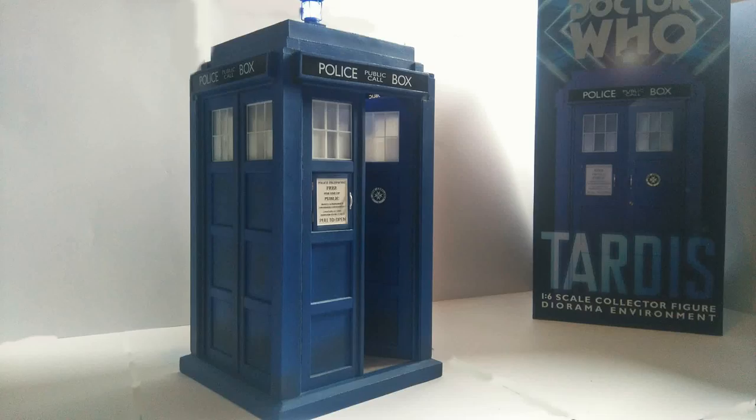Welcome back to another Doctor Who product review. Today we're stepping back into the wonderful world of Big Chief, as I'm going to be taking a look at yet another Big Chief product. This time it is the 1:6 scale collector figure diorama environment of the 11th and 12th Doctor TARDIS — a product I never expected to be reviewing on this channel. Once you buy one Big Chief, you just can't stop. And now I'm skint.